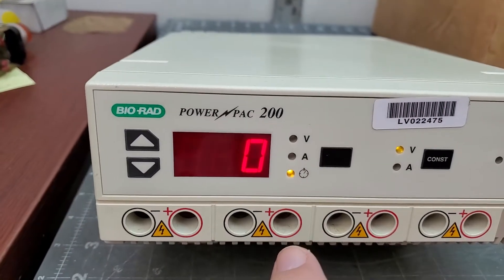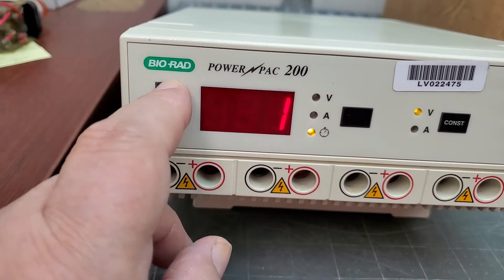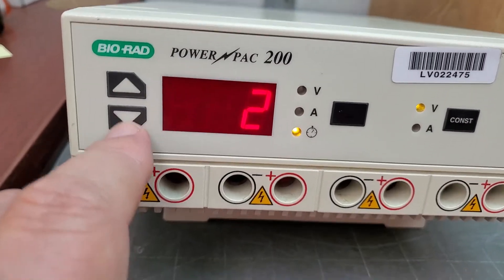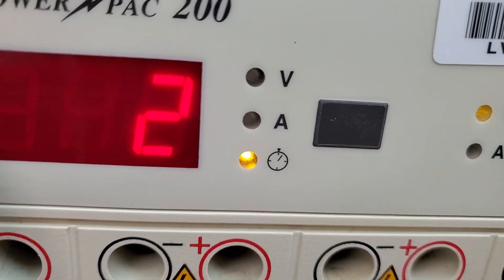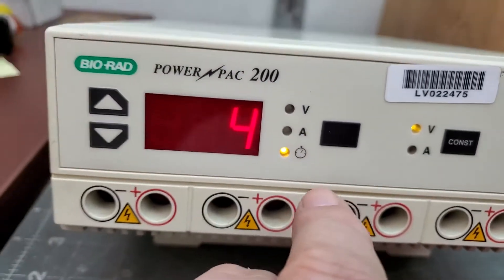That one, I don't know what that thing means. That looks like a timer, like a clock or something. All right, that's a timer.